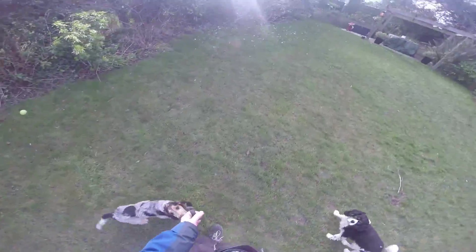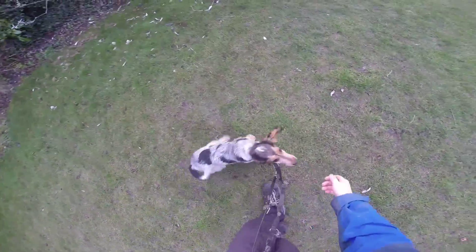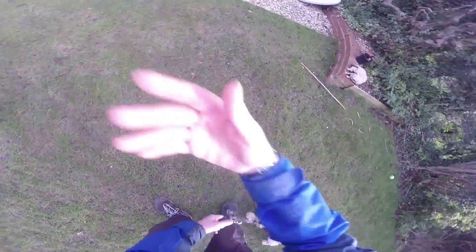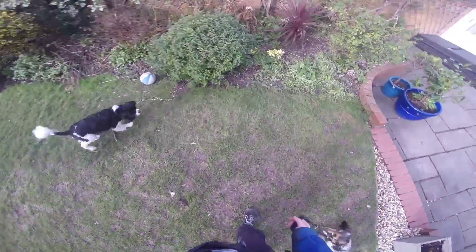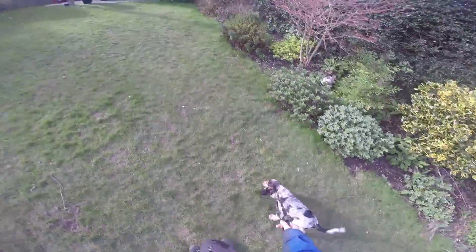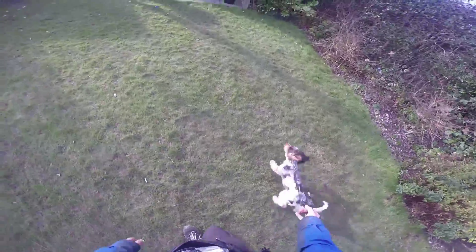Dogs have really tiny attention spans when they're this age, and you don't want to make them think of lead walking as a bad thing. So very quickly — in that case after three treats — go play. Release them to be a dog. Give a really clear gesture with a verbal command like 'go play' or 'go sniff,' and then let them be a dog. Let them go where they want, let them pull ahead, let them use their noses.